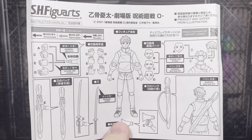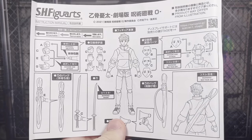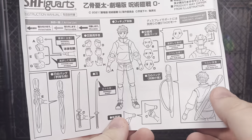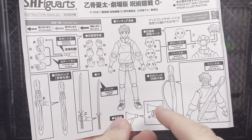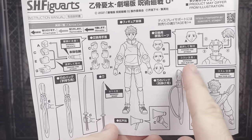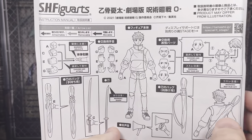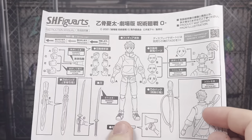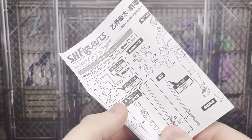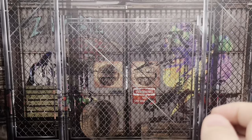It looks like my instruction manual is a little bit warped here. But as you can see, this goes over all the different accessories and how to interchange the parts, as well as giving you warnings — this is sharp, that may have some paint rub, this area is delicate, and all that. Even though you may be experienced with these figures, I still think it's smart to read this and familiarize yourself with some of these parts.